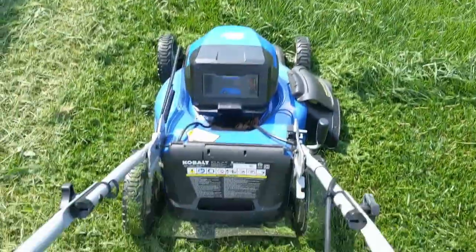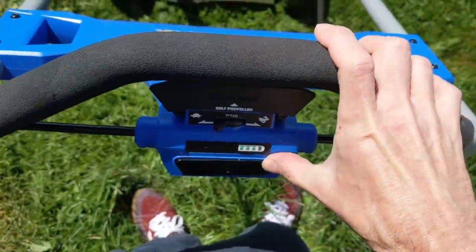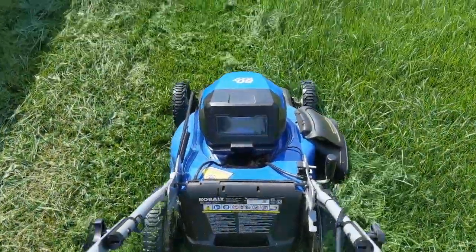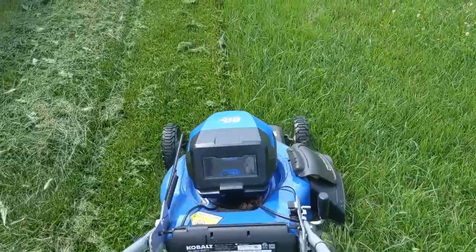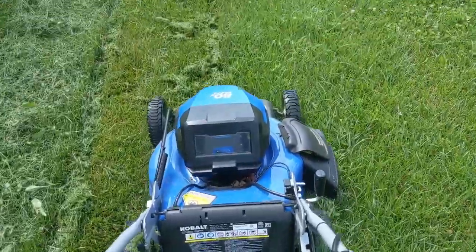Let's test out that side discharge. Let's go ahead and start the mower up again — really easy. No pulling on any cords a few times and pulling your arm out of its socket. And as you can see, it's handling this just as easy as anything else.